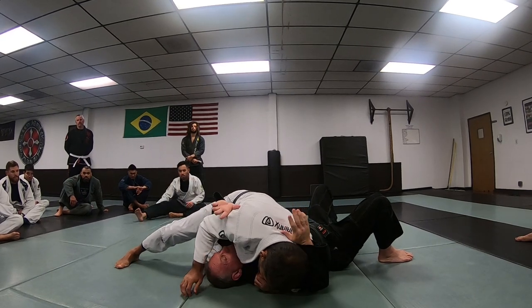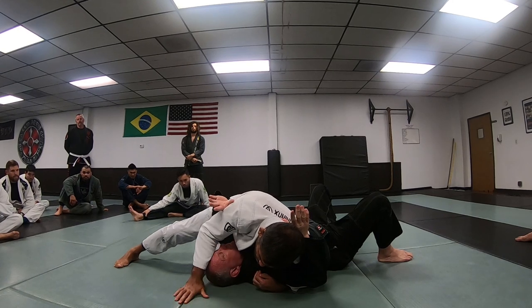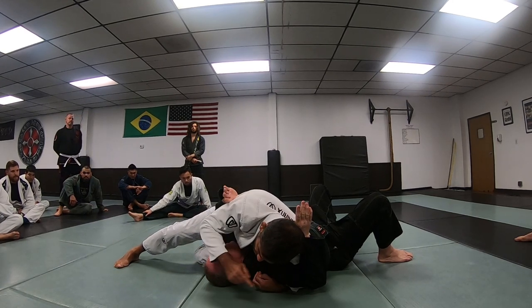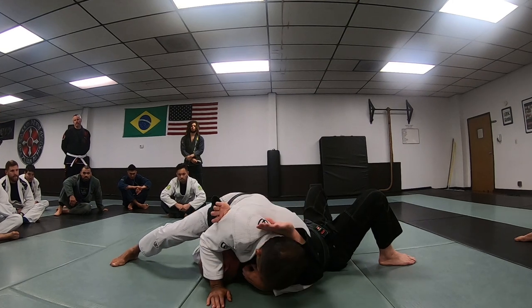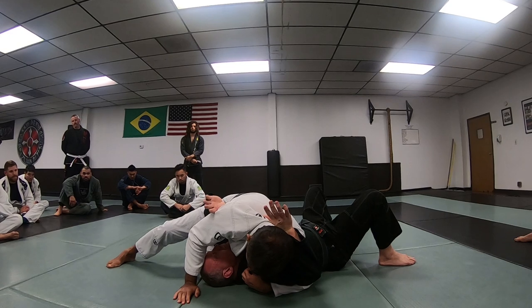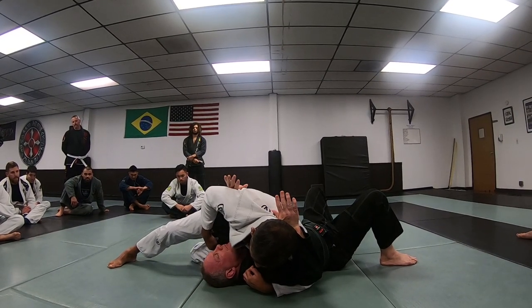If I'm here, I'm already looking for the armbar I can apply over this side, the kimura that you can do over this side, and attacks against this arm over here. If he starts moving his hand, you'll see what you can do. Before we get to that, land this position, super tight, controlling my hips. I push my hips against his rib cage — I want to remove as much space as possible.